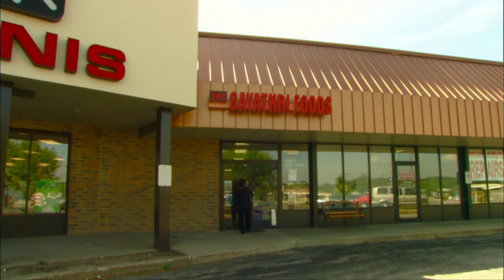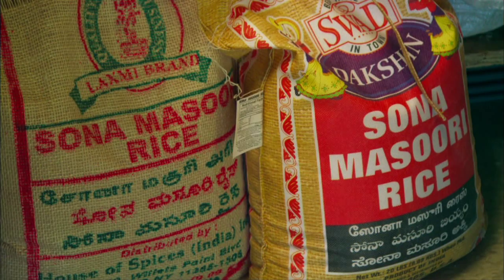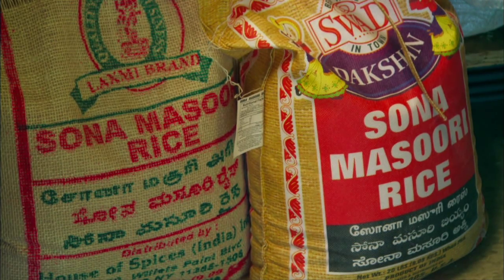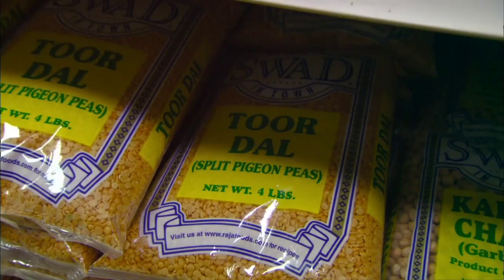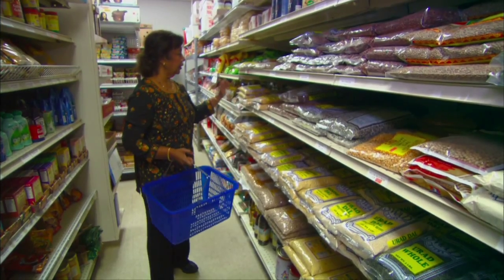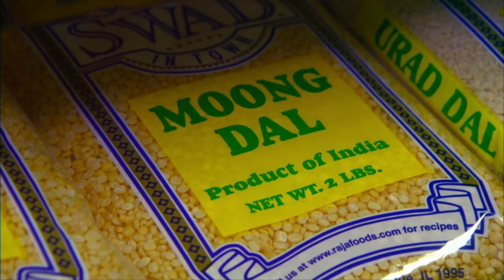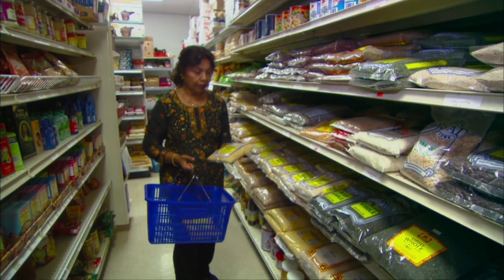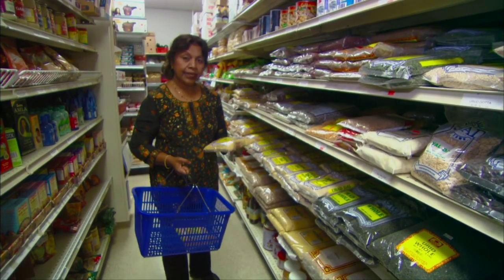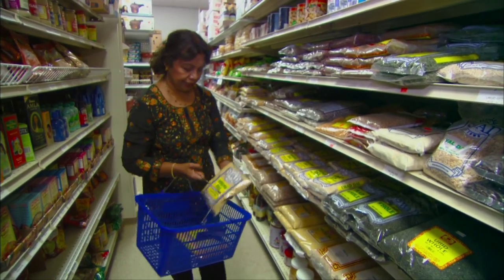We are in the Indian grocery store, Sri Gayathri Foods in Brookfield, Wisconsin. We are here to pick up some lentils, spices, and rice. Legumes are lentils, peas, and dried beans. We have the tuvar dal, which we will use in our cooking. We also have moong dal. Lentils are known as dal in India, and all different kinds of lentils are used in cooking. It's high in protein and fiber. This particular moong dal cooks very quickly.